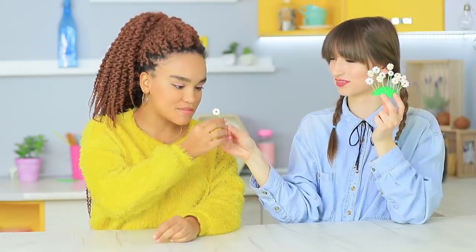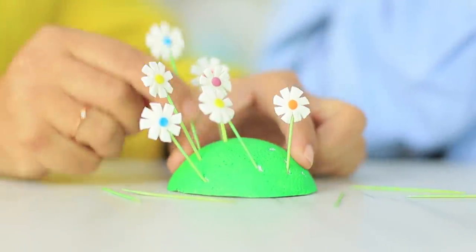Wow! Dolly made an Easter flower bed in the kitchen, and the flowers turned out to be so tasty! Jessica tastes one daisy, and Dolly finishes the entire bouquet!